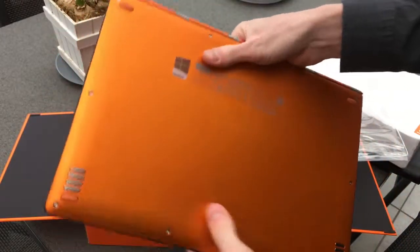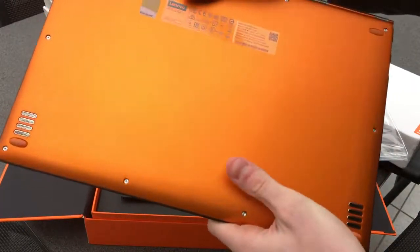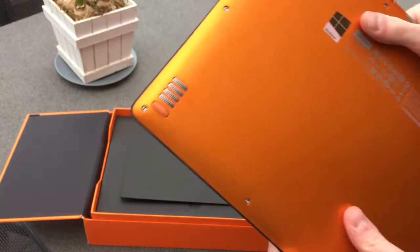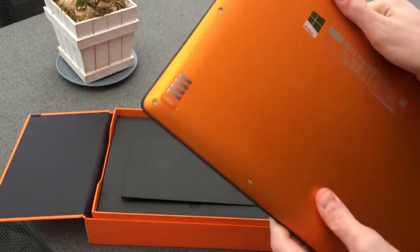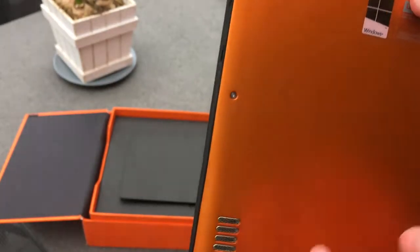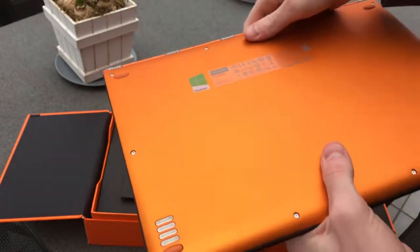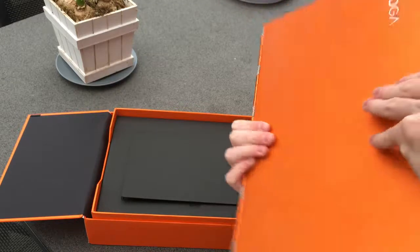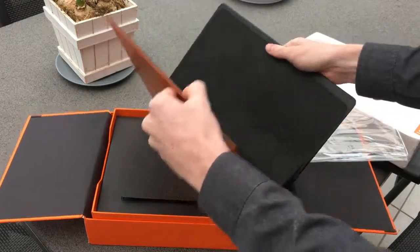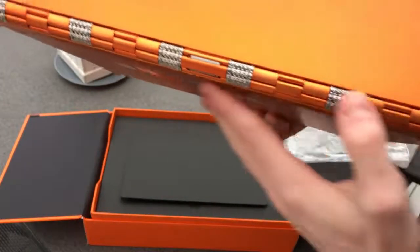Here at the bottom, I notice speaker grills, which might be useful if you're interested in playing some music — at least you'll know where the music is coming from. The screws are again the same, TX3 I believe it was. And here we have the hinge, the watch band hinge.